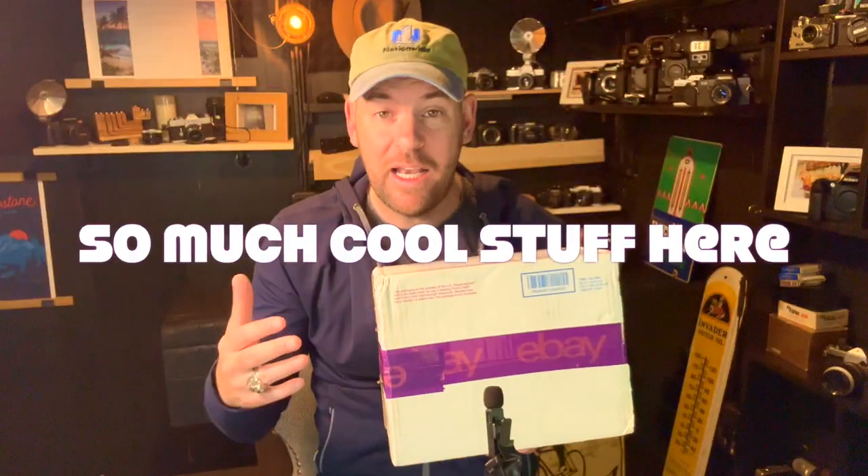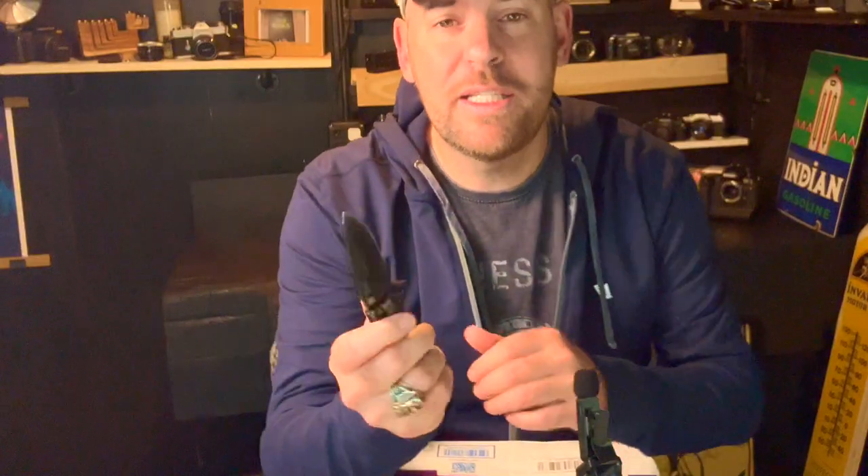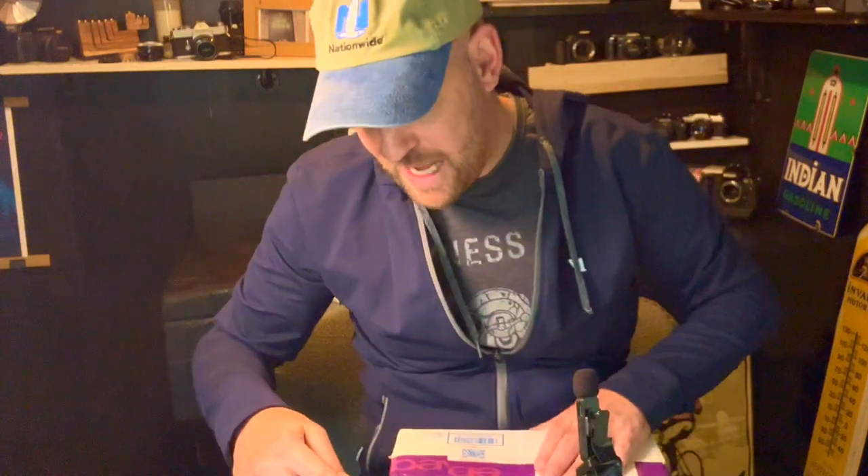This heavy box — the seller did a great thing. They packed this full of cameras. This is a lot, but let's dive in the box and see what we've got. What I do if I'm looking for a camera from back in the day is I look for camera lots.